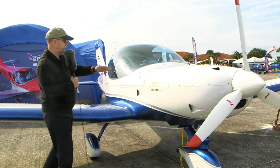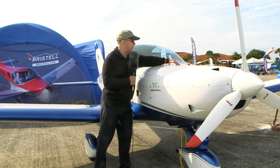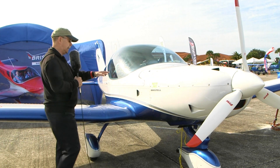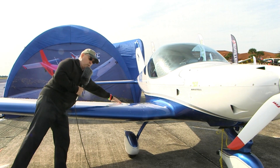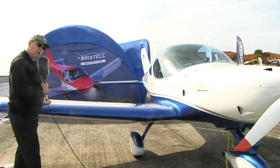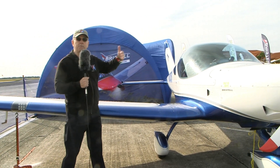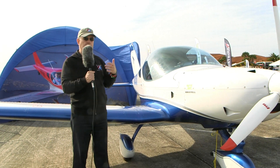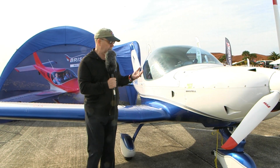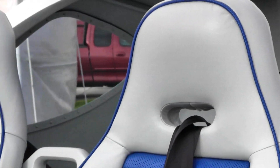A couple more things on the outside: there's a locker right here — a good bit of area to get into. There are also lockers out on the wing, one right here, and fueling happens out on each side. It's 16 gallons per side, so that's 32 gallons — minus a little that's not usable, you've got an immense range on this airplane. With the 912 IS burning about four gallons an hour, you can do the math yourself, but it's a lot of endurance.